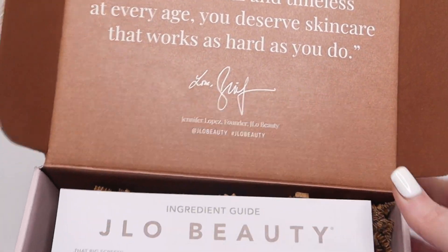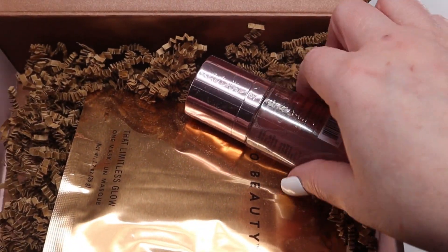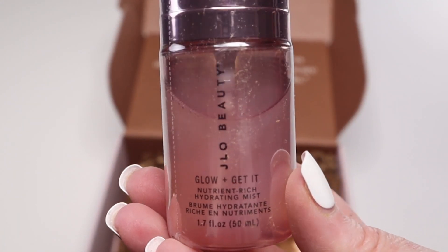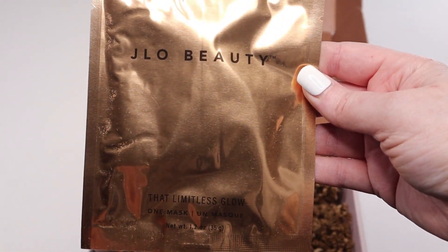Hello! Welcome to my JLo Beauty Unboxing. The items that I received were complimentary from the brand. We have the Glow and Get It Hydrating Mist, and we also have the That Limitless Glow Face Mask.